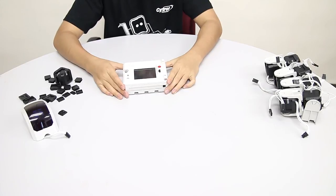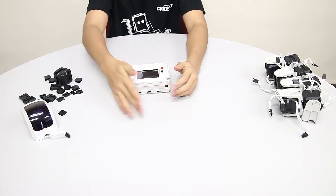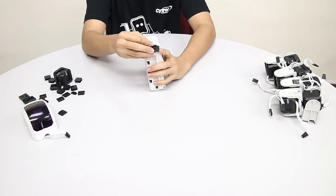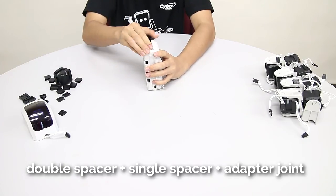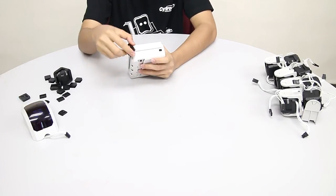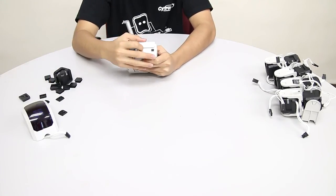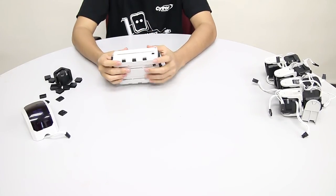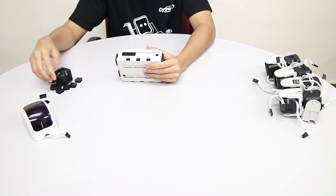Now we are going to start to build the body. As always, we are going to use the controller as the base. This is the front and this will be the side. We are going to slot in an adapter joint on the side, then one double spacer, one single spacer, and then finish it with an adapter joint. Repeat with the other side. We need the adapter joint at the end because that is where we will connect the limbs.